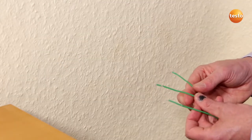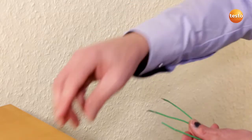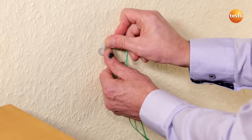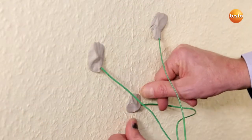Three measurement points allow us to take mixed masonry into account. The three wires of the surface probe are attached to the wall using putty. They should be arranged in a roughly equilateral triangle with edges of about 10 to 15 cm.